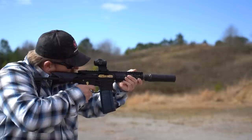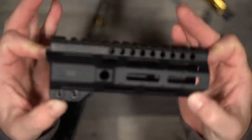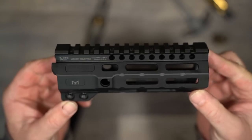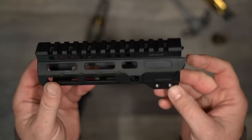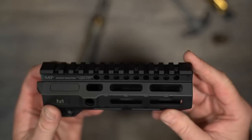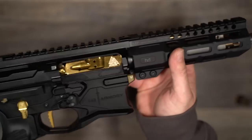Currently, GQ Armory is using a Midwest Industries rail and I actually think this is effective — it's lightweight and strong. However, the guys at GQ are always trying to make their product better, and in the very near future they will have carbon fiber handguards that will shave a little bit more weight off the Paladin.